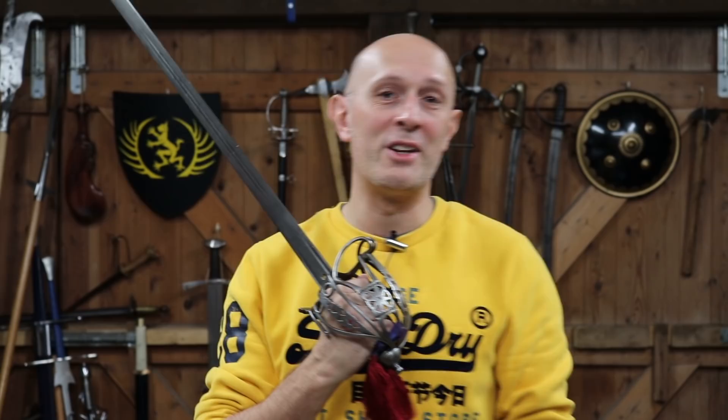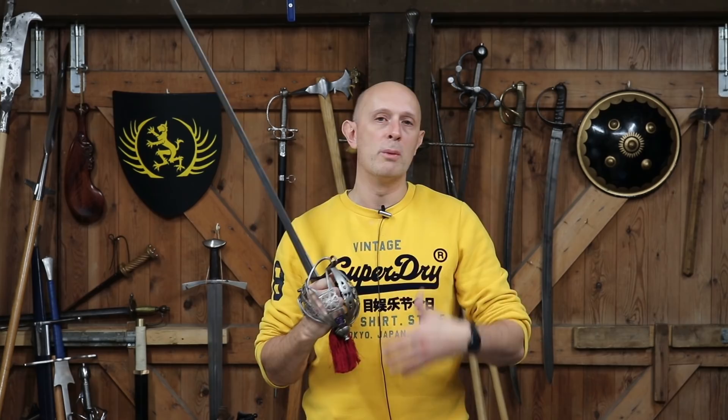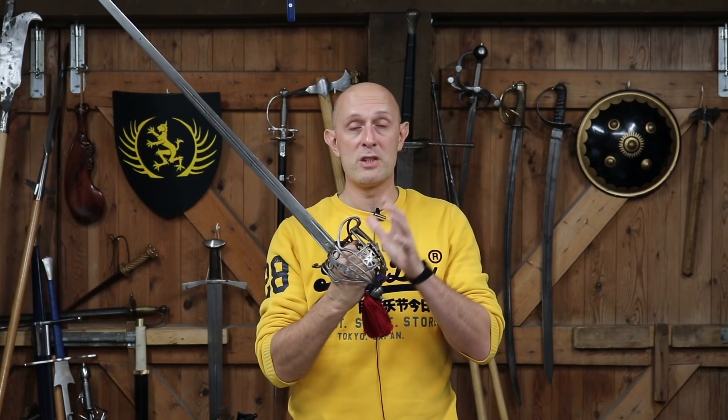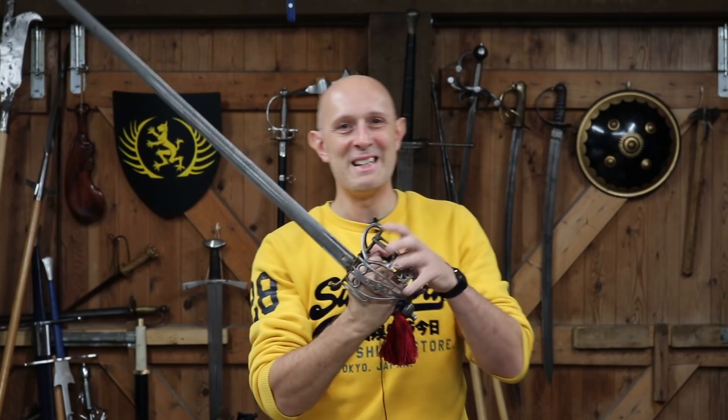Thanks, Matt Easton here, Scholar Gladiatoria and Eastern Antique Arms. Let's talk about Victorian Highland officers' swords. Highland regiments within the British Army had their own styles of uniform and their own styles of sword. They retained the basket hilt when it had generally fallen out of military use elsewhere, and they still use the basket hilt today.